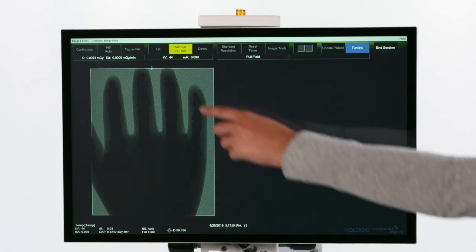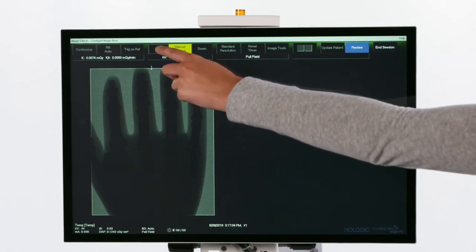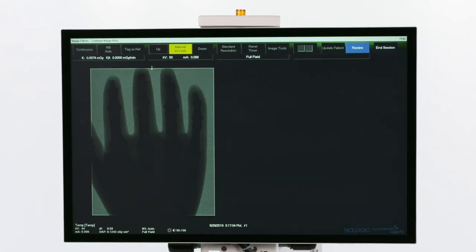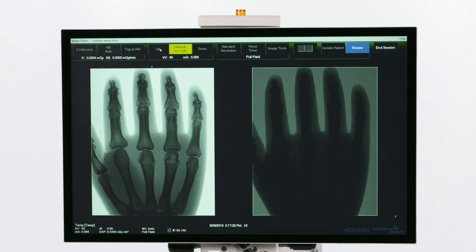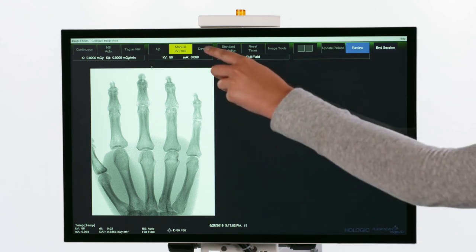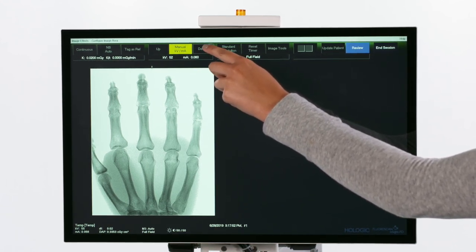If the image is too dark, increase the kilovolts and take a new image. If it is too light, decrease the kilovolts and take a new image.